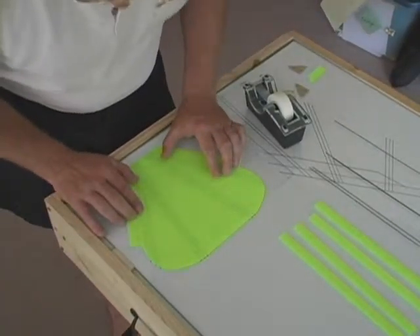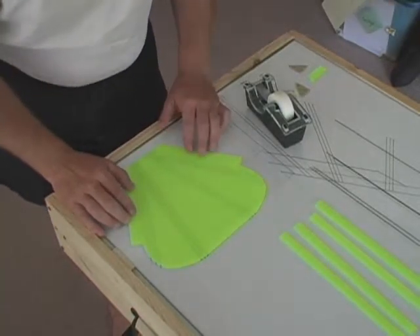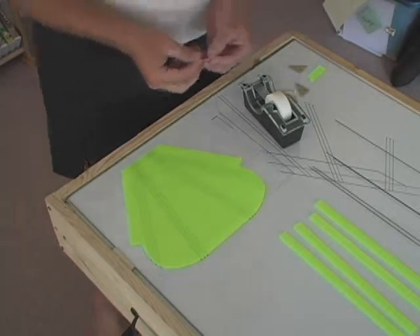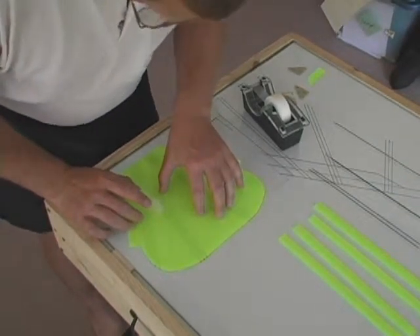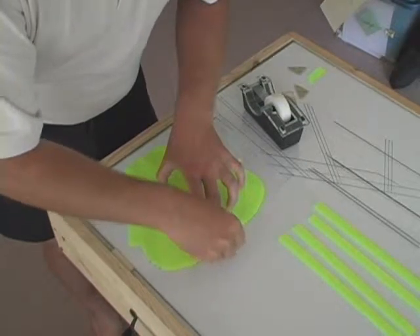The assembly of the tail is very similar to assembling the wing. We first want to start by building a static charge of the material, and then lining the material up to the pattern below. We will very carefully tape the pattern down in the following locations.